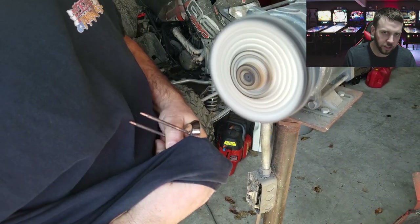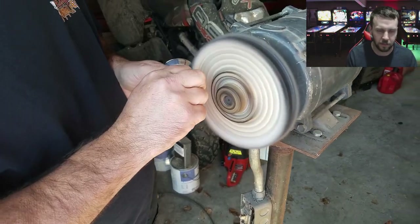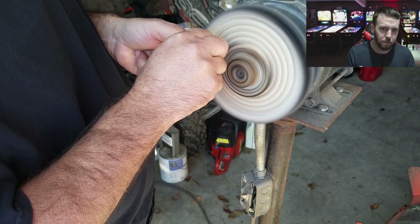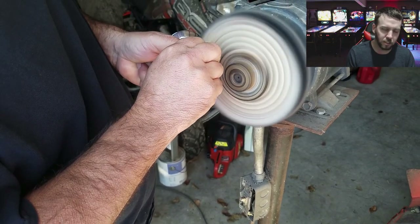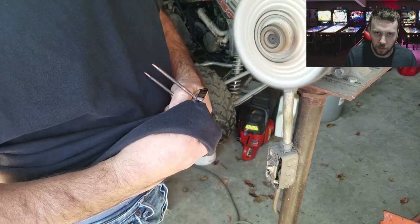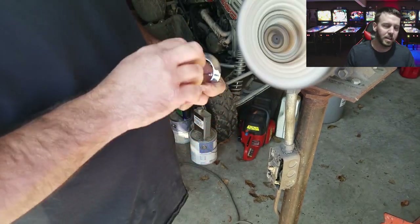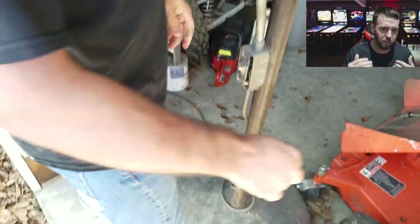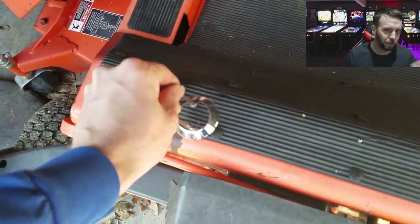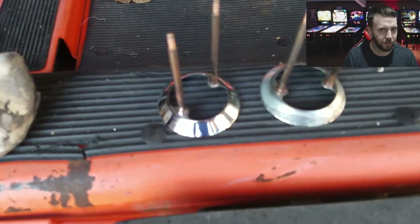Here Jason is doing some major polishing on every single metal piece for the top side of the playfield. We have the pop bumper rings, and he's going to show you what he's doing with the polishing wheel. He uses rouge on the wheel and then polishes the hell out of the metal. Here's footage of what it looks like all nice and polished versus the other pop bumper he hasn't touched yet - a little bit of a difference there.